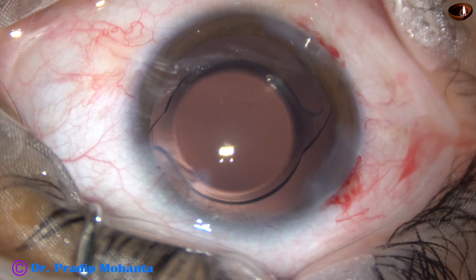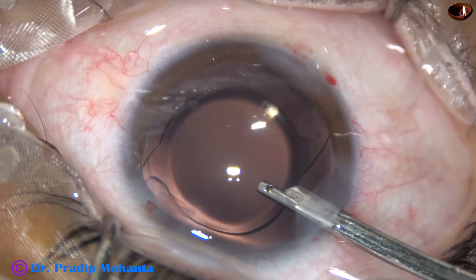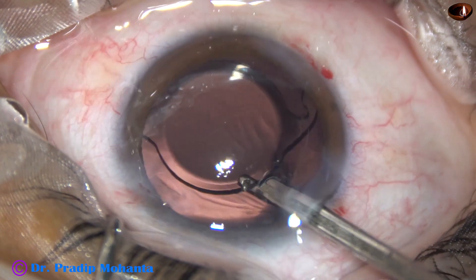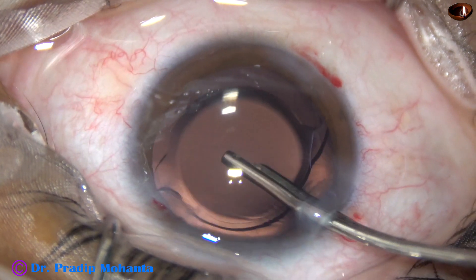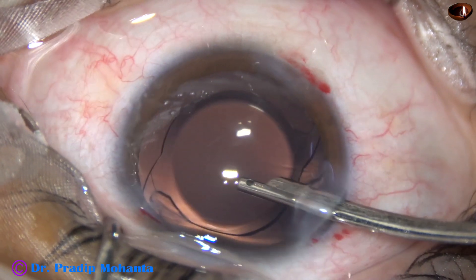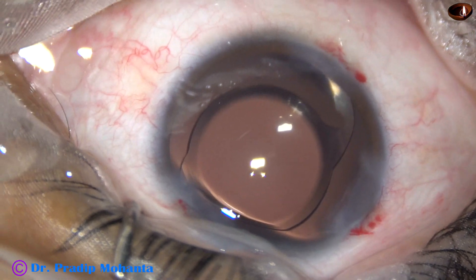Yes, the side ports have been closed. Now, this is the final lavage of the anterior chamber. By this time, the lens has opened completely. The haptics are positioned and shelter in the equatorial region of the capsular bag. Now the anterior chamber is formed nicely, and the case is concluded.